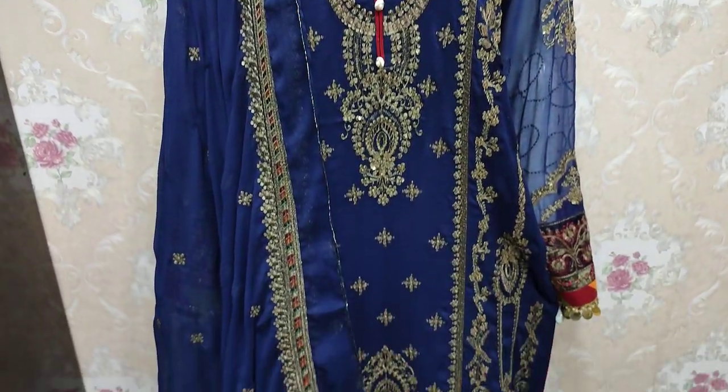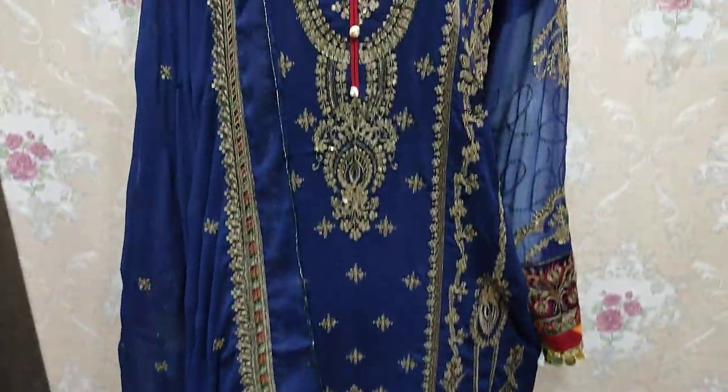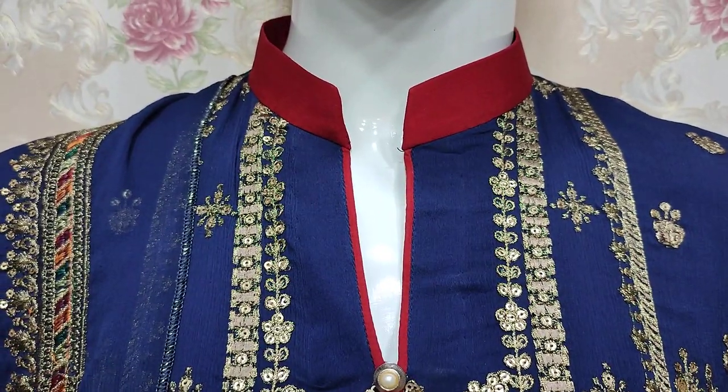Assalamu alaykum everyone, Abdul Qadir here. Thikafit Collection. Here is a luxury shikun — Heat Collection.